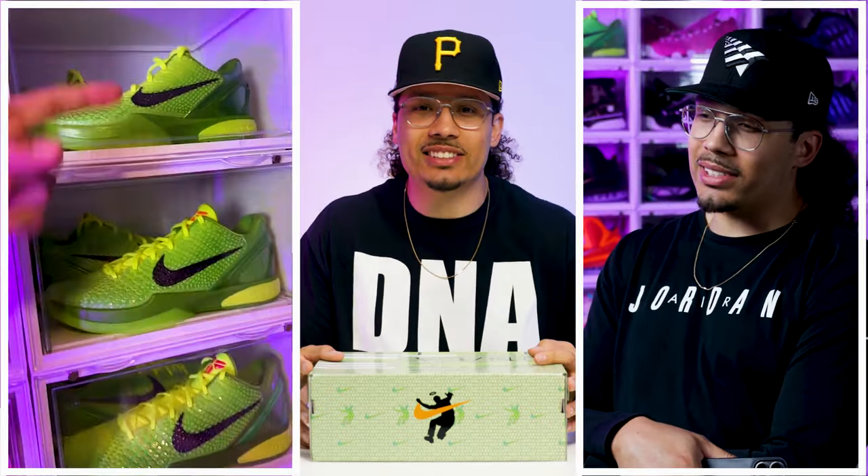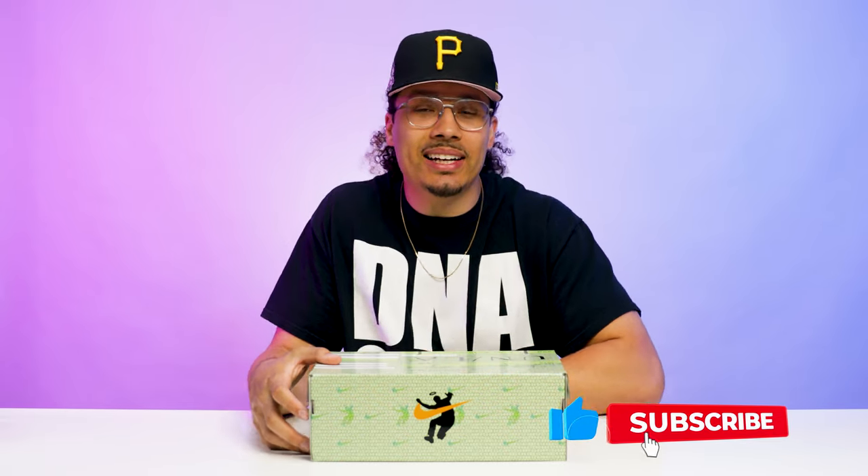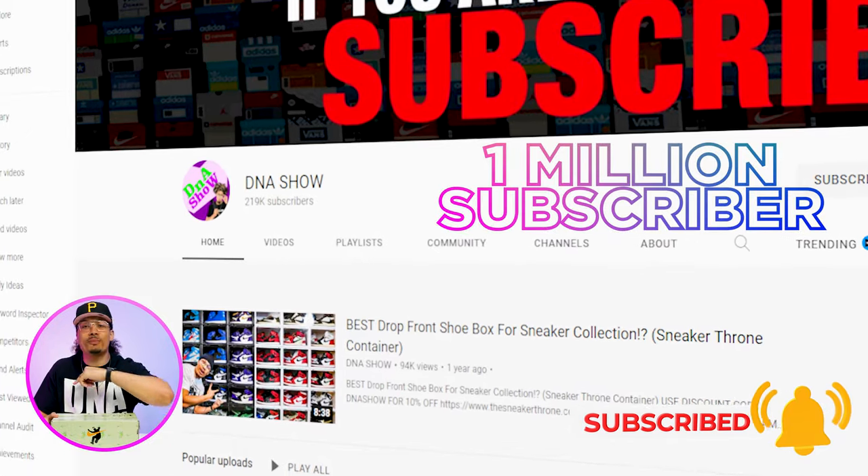Even though I want these in my collection, I had to make sure my mom was taken care of. My name is DJ and this is the DNA show. I love breaking down sneakers like this, giving you guys in-depth reviews and telling you all about the history, nostalgia, styles, cuts, and materials. If you haven't already, consider subscribing — we're on the road to a million subscribers and you could be the next one to get us there.